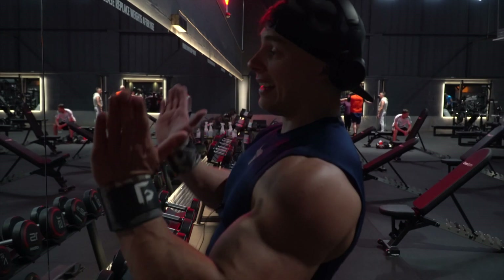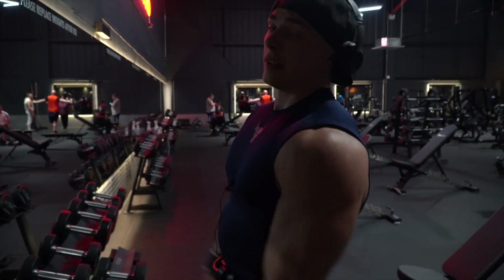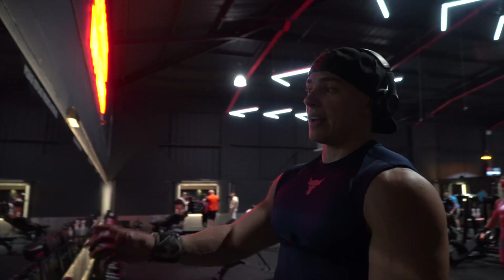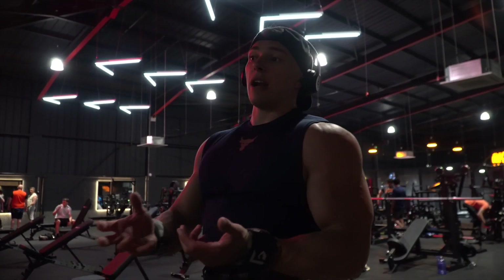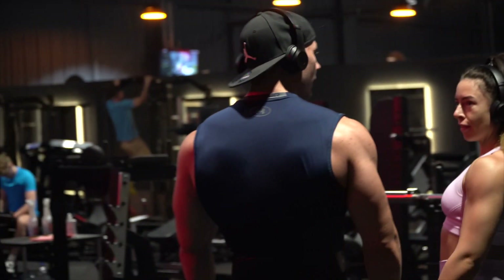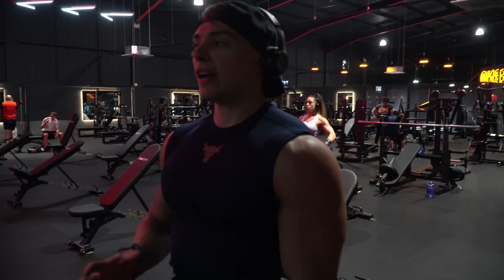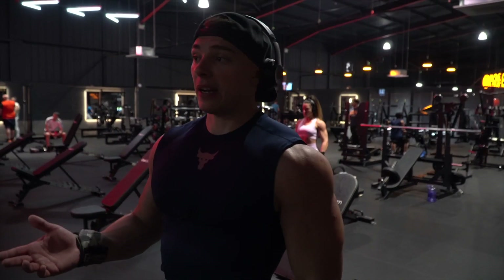I need that V-taper for my competition — tiny waist coming out to big shoulders. I've been throwing some shoulder work into my routine at the end of chest sessions just to double up on them, because they're a relatively small muscle group and they recover fairly quickly. I'll just hit some sides, some rears, and some fronts on the end of chest, but I also give shoulders a separate day to really make sure I give them the focus they need.